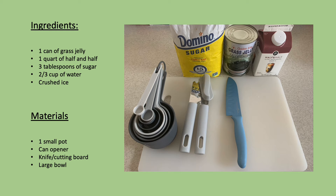The ingredients you need are one can of grass jelly, which can be found at your local Asian grocery store, one quart of half and half, three tablespoons of sugar, two-thirds cup of water, and crushed ice.